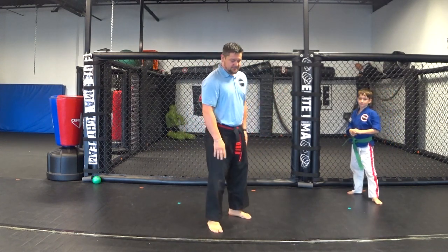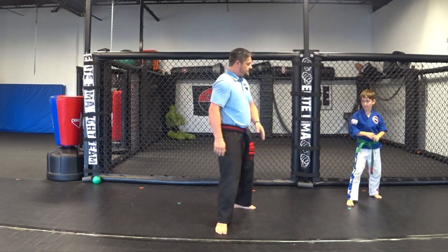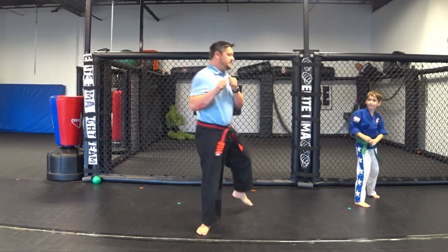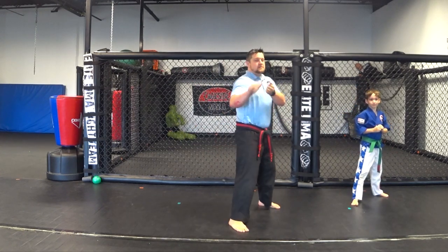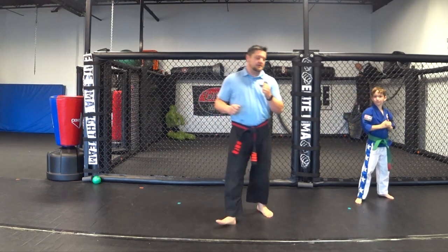Now try it a couple of times with your left, or your right if this is your bad leg. From here — pivot, bring it up, and come back.